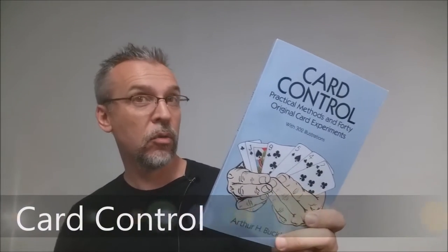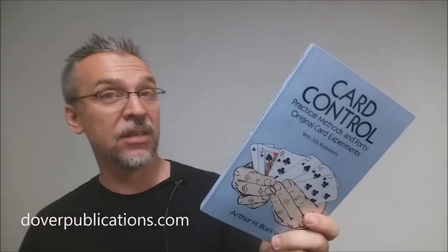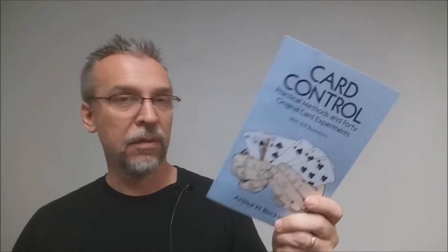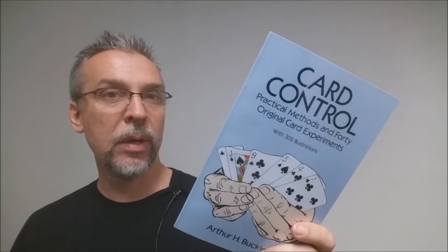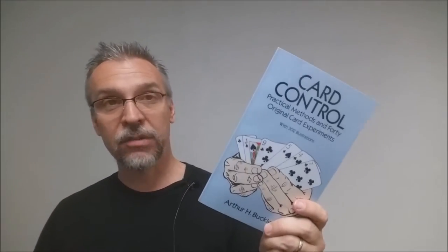Today we're going to do a review on the book Card Control by Arthur Buckley. This is a paperback book and it is one of the Dover reprints. A lot of the Dover reprints are actually classics of card magic, and they're easily able to reprint these because a lot of them are old and past their copyright, which also means these books haven't been updated for the 21st century. So reading a lot of the Dover reprints, the language is going to feel old and archaic, but don't let that deter you. There are some crazy gems in these Dover reprints — some awesome tricks and well-known sleights — and I would think any magician worth their salt would recommend these Dover reprints. I've done some other reviews in the past for some of the other Dover books, and I would highly recommend you checking those out.